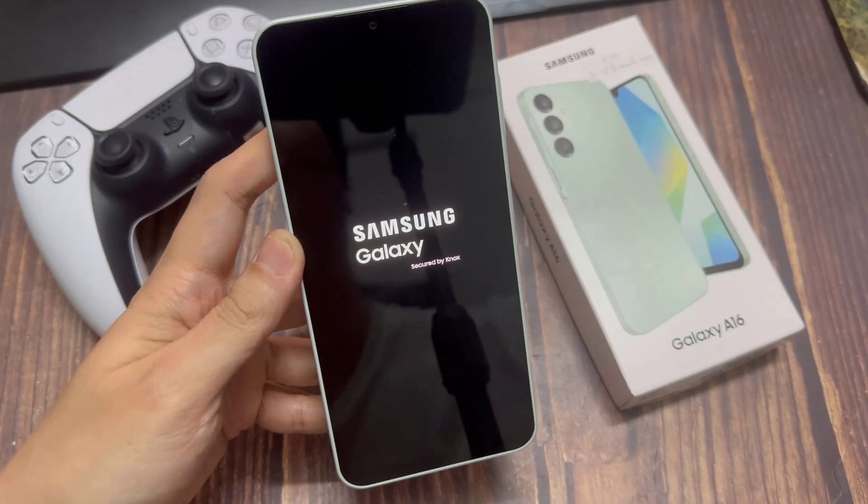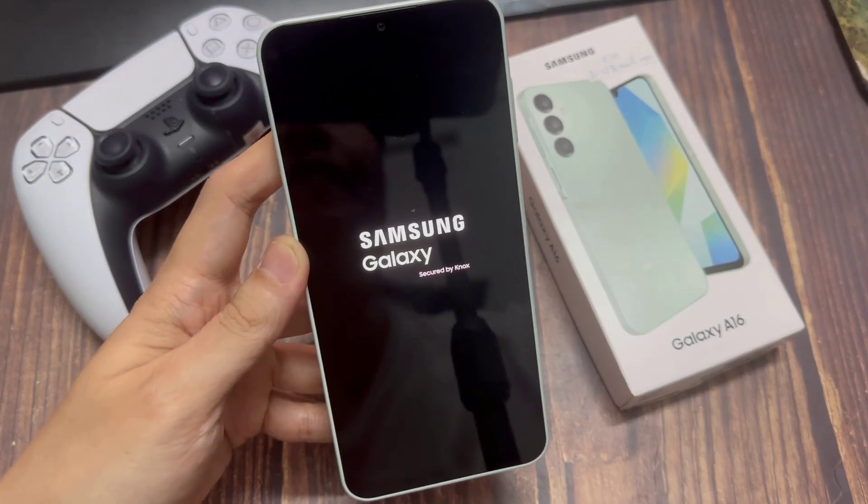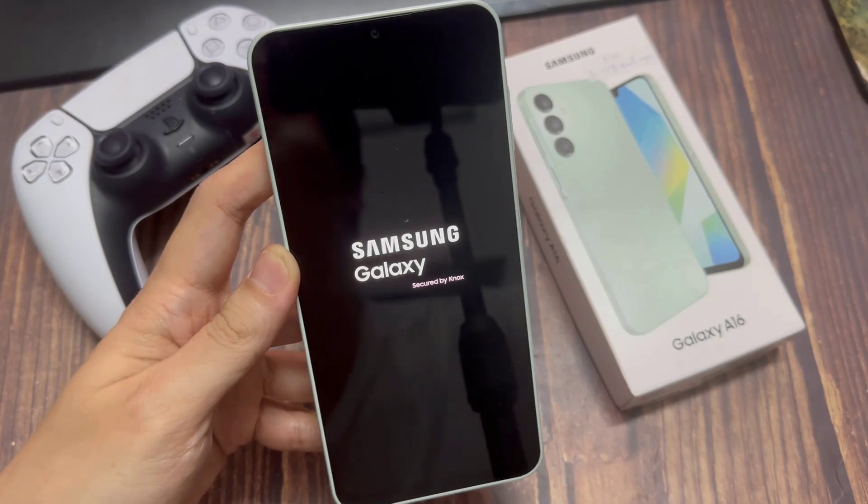And your phone will be factory reset. Thanks for watching — leave comments and questions down below, and good luck.